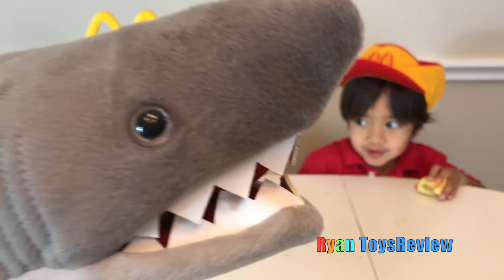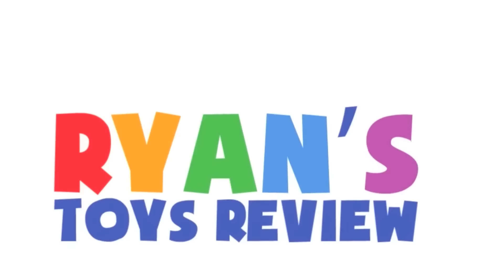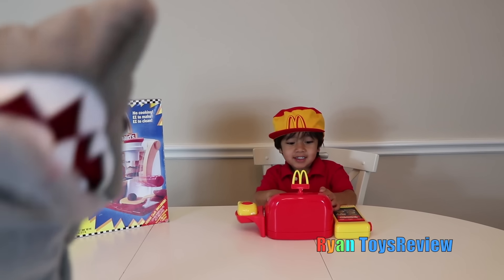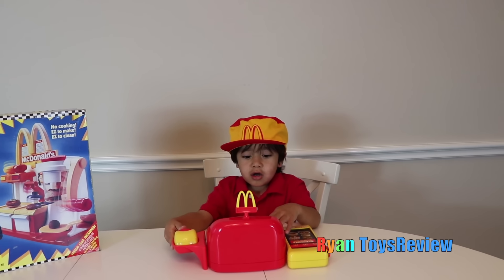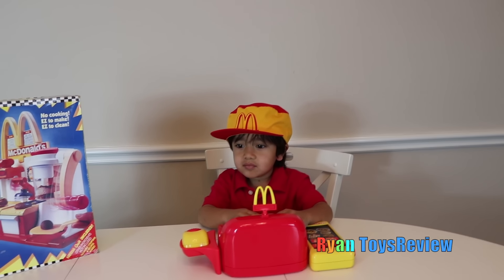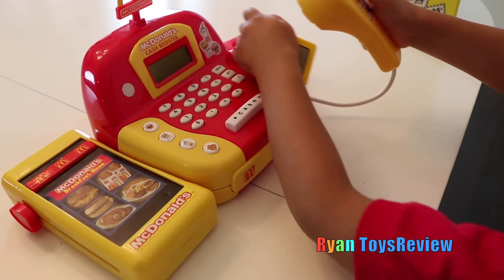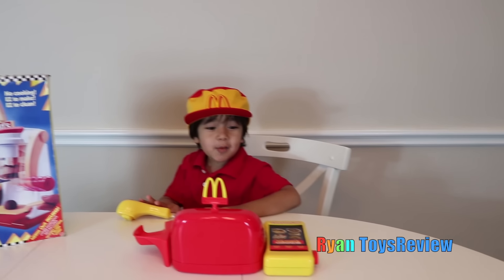Cheeseburger! Welcome to Ryan's Toy Review. Hey Ryan, I want some McDonald's hamburger today. That'll be $185. Here you go. Here's my McDonald's credit card. One hamburger coming right up.